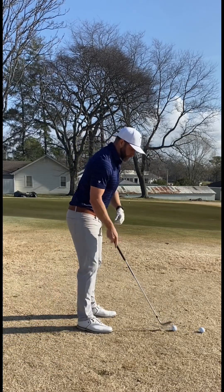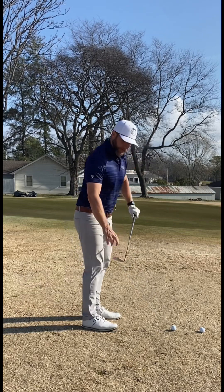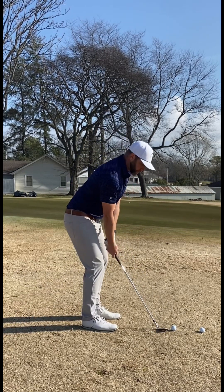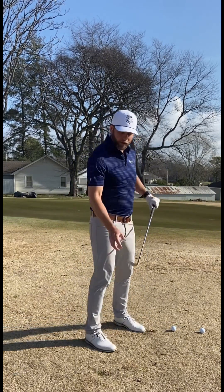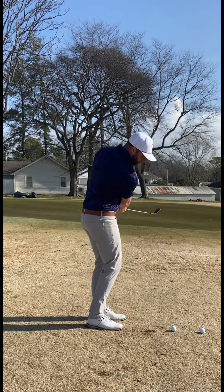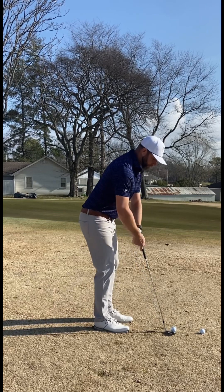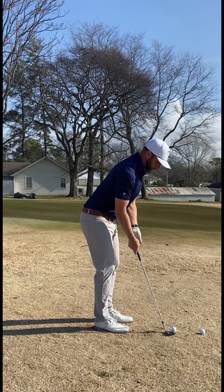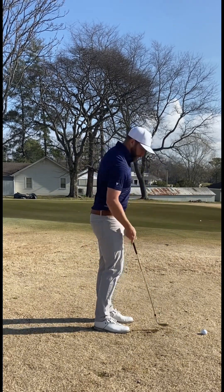One common thing I see from this view is when the golfer has their hands too low. That heel is going to dig. But if I can get that handle up and use that toe bounce, then I can keep the heel from digging because it's no longer on the ground. I've got my spine to the left side of the ball, and I've got the handle up with relaxed elbows — not high shoulders — so I can use that toe bounce. We don't see that dig.